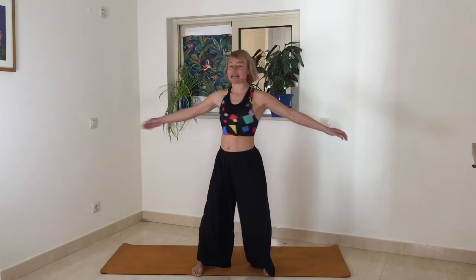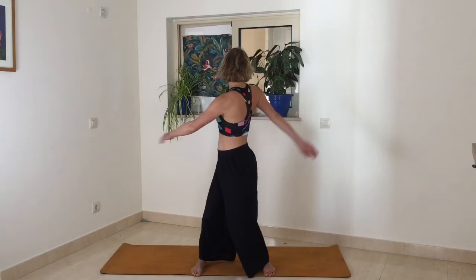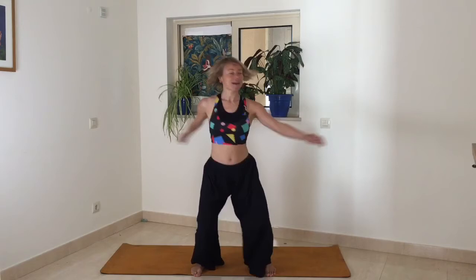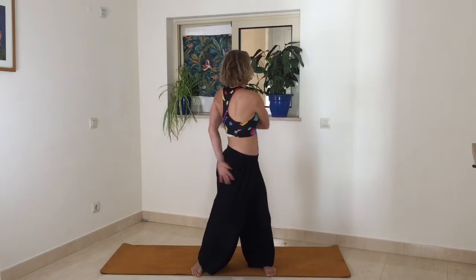Let your arms be relaxed so they can be really heavy and just let them slap to the sides of the body as you twist. Then you can start to take this twist a bit deeper, maybe faster, or see if you can go round a little bit more. Maybe bring a little bounce into your knees as well as you twist. And then let's focus in on the breath — it doesn't matter whether you're breathing through your nose or your mouth, just make sure that you are breathing nice and deep.